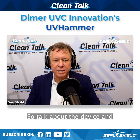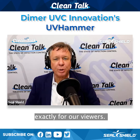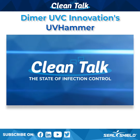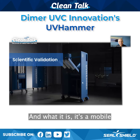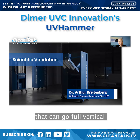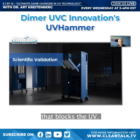The UV Hammer looks like this. It's a mobile platform with a wing that can go from full vertical to full horizontal. It's pushed around by an operator behind a patented shield that blocks the UV, so there's zero operator exposure — third-party tested.